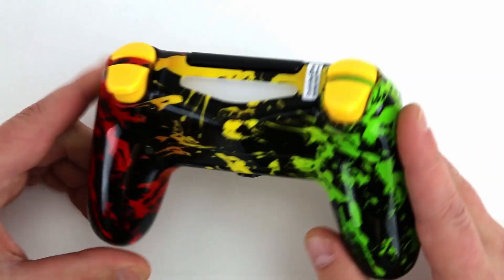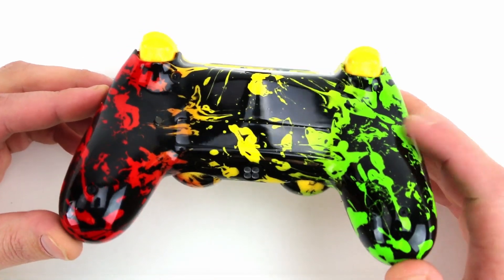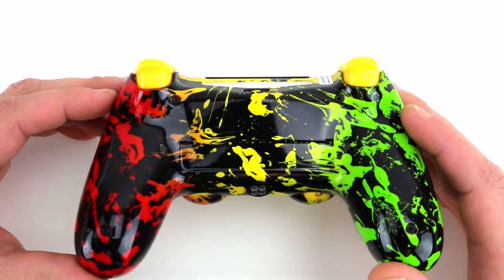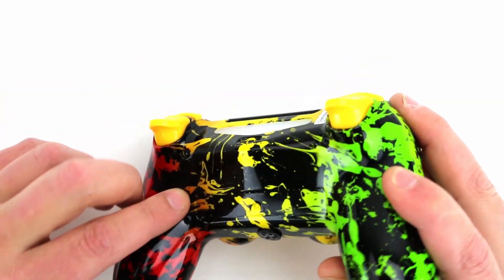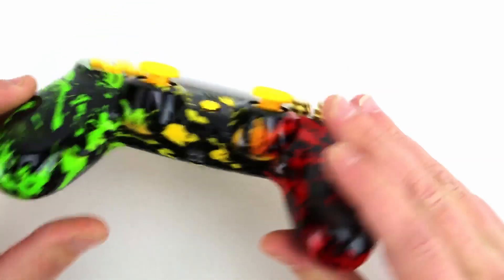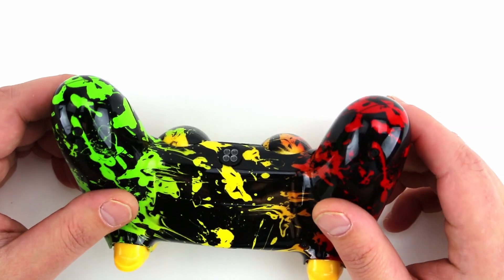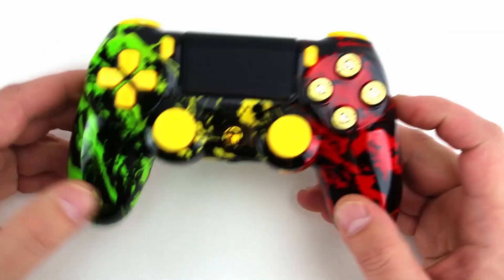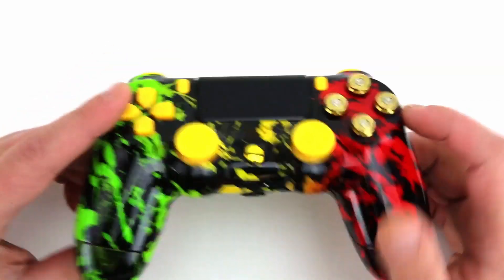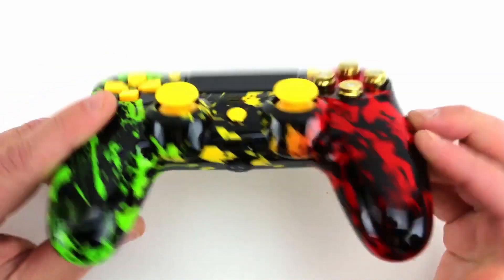I think the Rasta controller is pretty cool. If we take a look at the back, same pattern — looks really nice. I like how bright this green is and how creamy the red is. We got this mod button right here, easy access for turning your mods off and on. Down here is where your LED will light up, letting you know what mods are on. You can have up to four on at a time. Each mod is assigned a specific color and location, so there's no confusion about what you have going on at any given time.